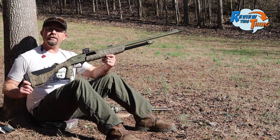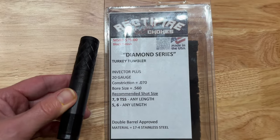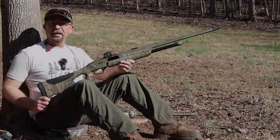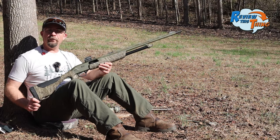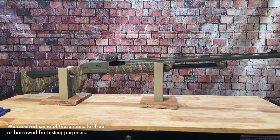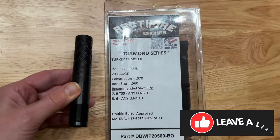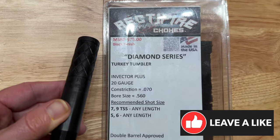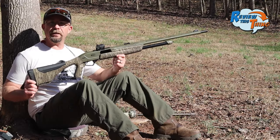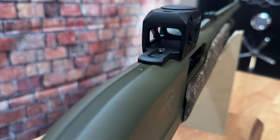Today on Review This Thing, we're going to pattern test this Winchester SXP 20 gauge with the Rectifier Diamond 560 choke. This is Robbie with Review This Thing. Hopefully you've already watched a couple of our other Winchester SXP pattern testing videos. This is the Longbeard SXP 20 gauge version. Today we're going to be using the Rectifier Diamond 560 choke. We've had really good luck with them in the past, and we're hoping it's going to pattern good with some of these loads out of this gun. We topped this shotgun with the Williams Gunsight LRS.